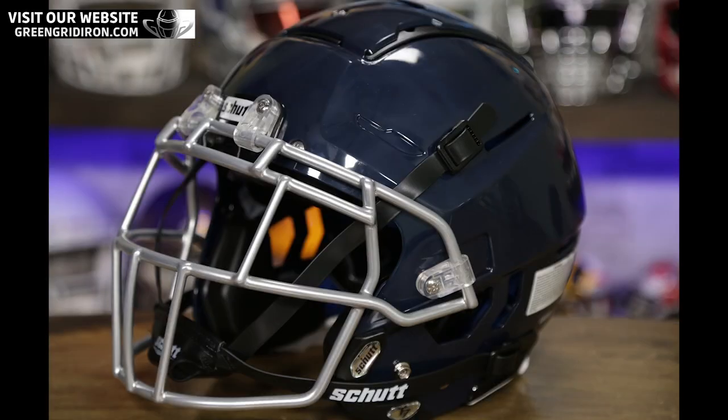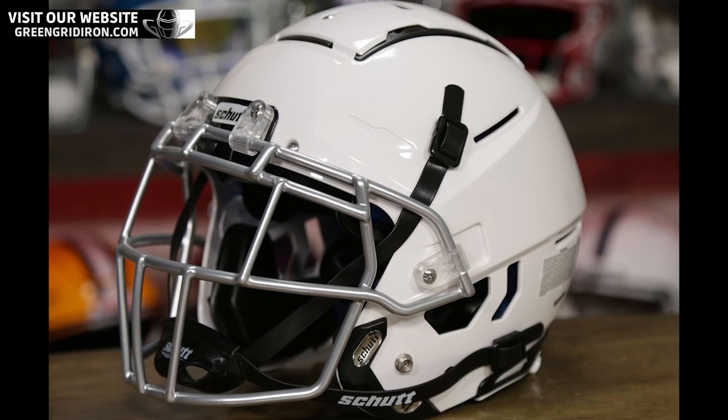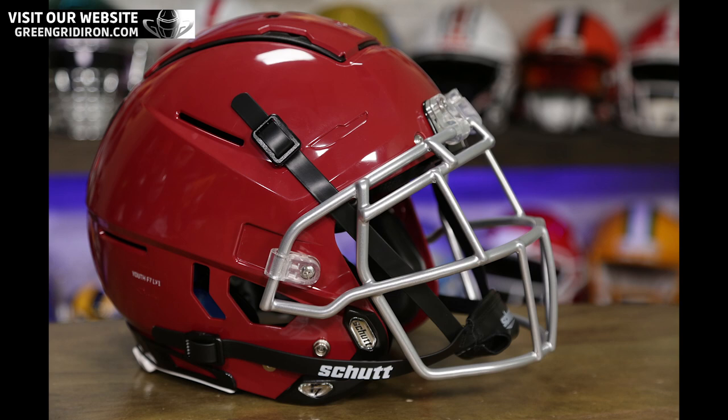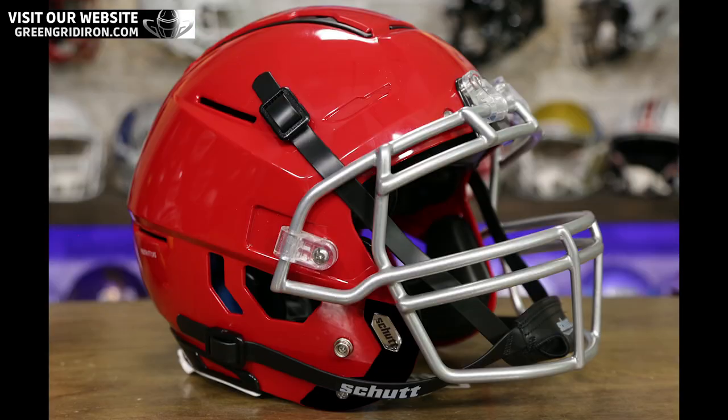Contact us if you're looking for something fancy — there are a million different paint options. We sell all of the molded colors, so these are not painted helmets. If you cut these in half, you would see the same color all the way through.